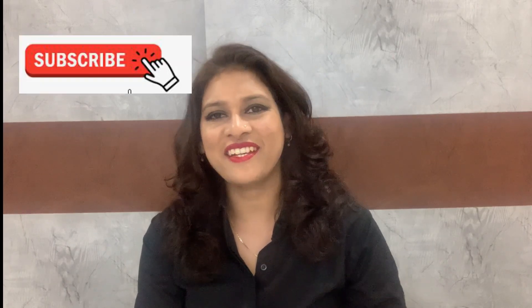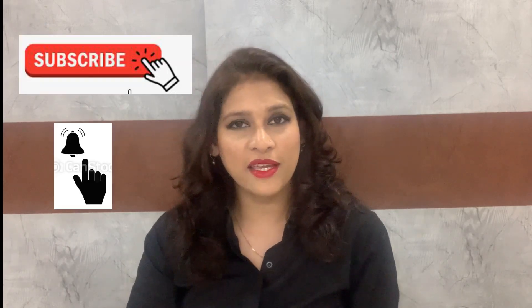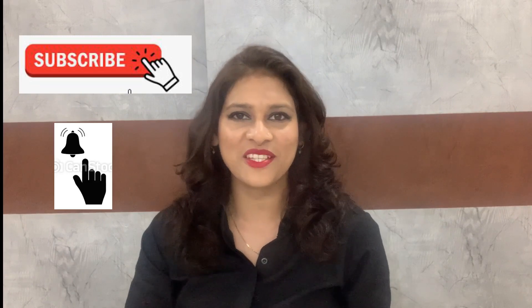Hello friends, welcome to my channel. Today I'm here to discuss two face serums from the company called The Ordinary. If you're new to my channel, do not forget to subscribe and hit the bell icon for notifications. By the end of this video, if you think it's informative enough, please like and share as well.